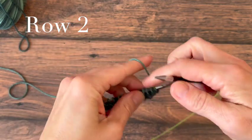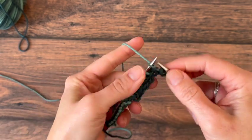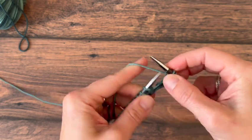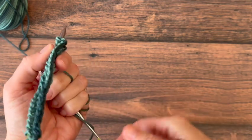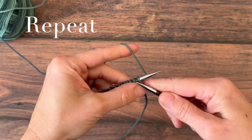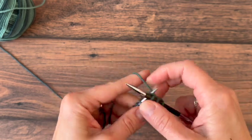Turn your work and you're ready to start row two. Again, we're knitting every stitch. Turn and keep knitting every row until you have reached the length you need to wrap around your coffee cup, and then we will seam it up and bind off.